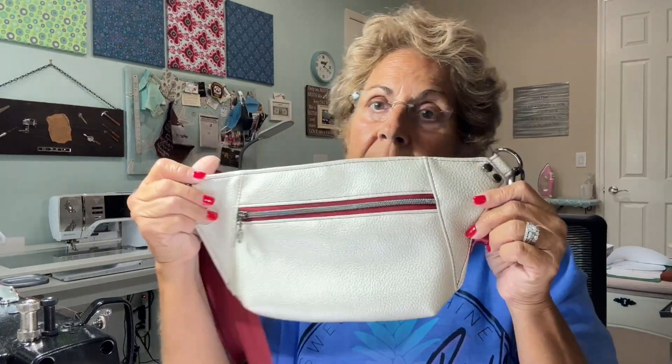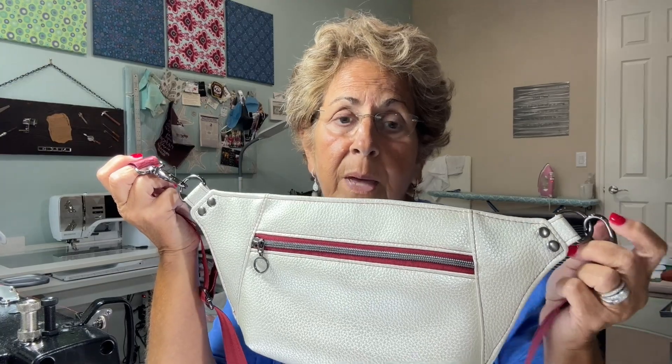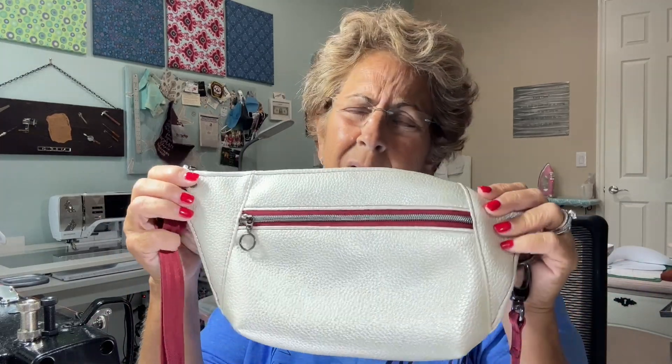There's not much to it. It does take two D-rings, a slide adjuster, some swivel clasps, a zipper pull, and some rivets. Now rivets are optional and the swivel clasps are optional too. You could just attach the webbing directly to the D-rings if you wanted to, making it a little less expensive. You could do without the swivel clasps and without the rivets. You probably need everything else.